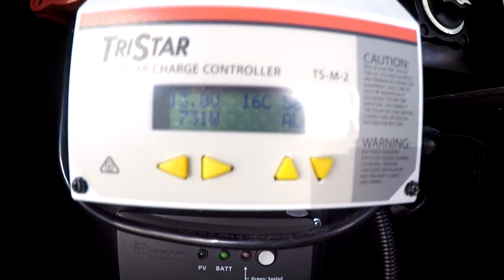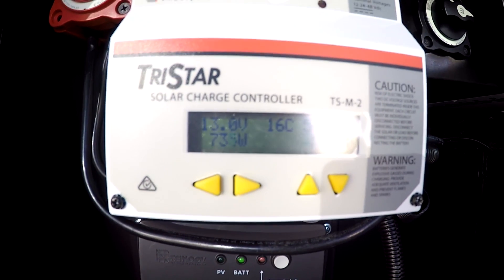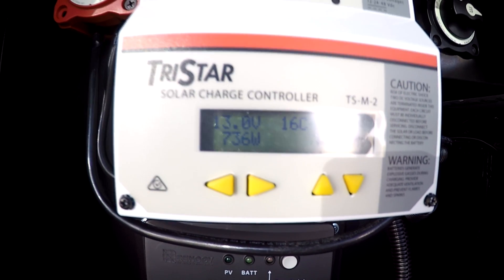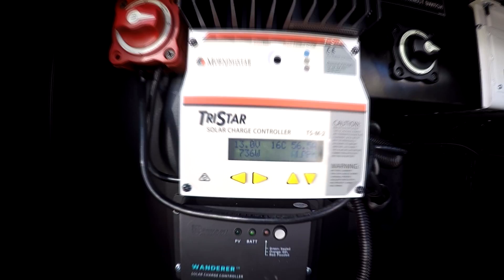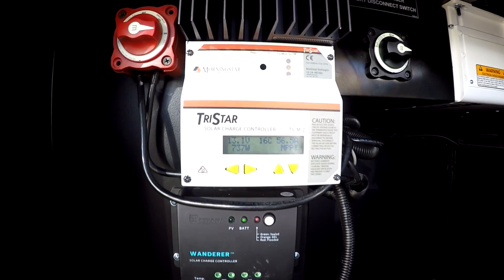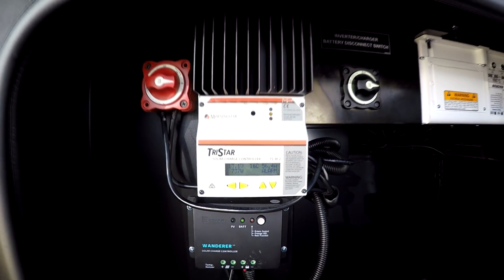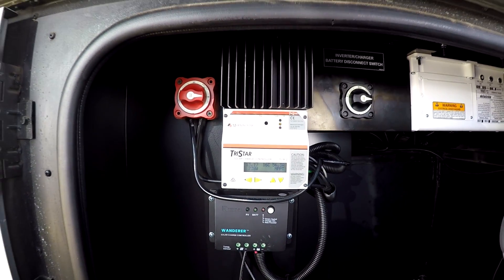There's 55.8 ... 56.5, 56.6 amps being produced and the sun is not even flush on the panels yet. So yeah, this 60 amp charge controller is definitely maxed out.